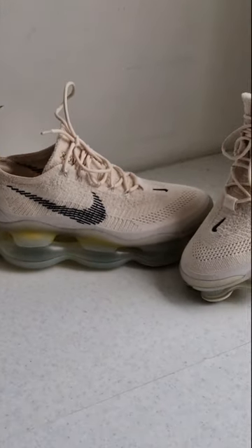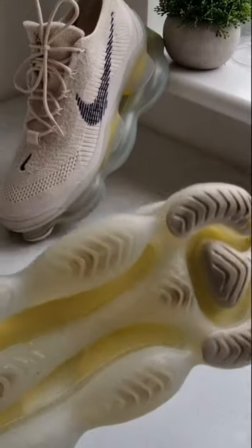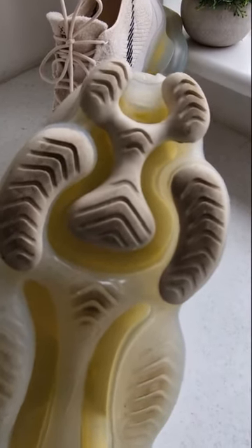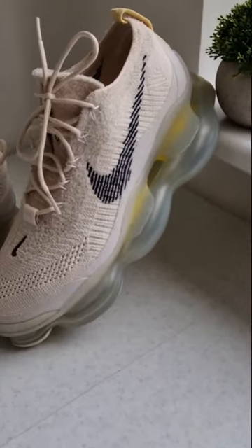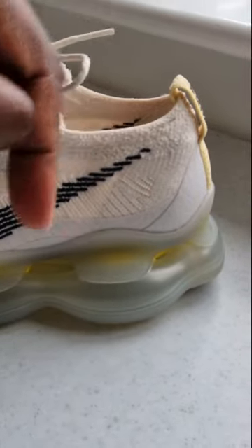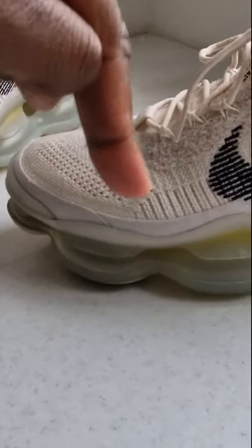It's the air sole that we're all interested in. The reason it's called the Scorpion is because if you look at it, it looks like a scorpion. One of the controversial features of this sneaker is the air sole — look at that on the heel, that is two and a half inches.